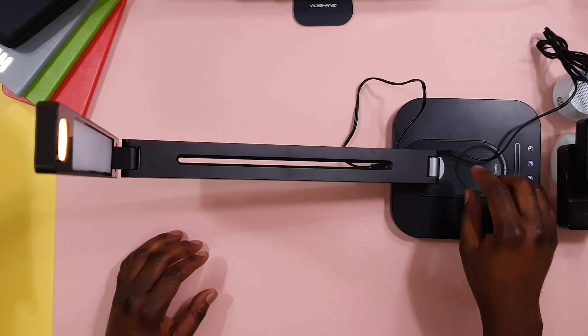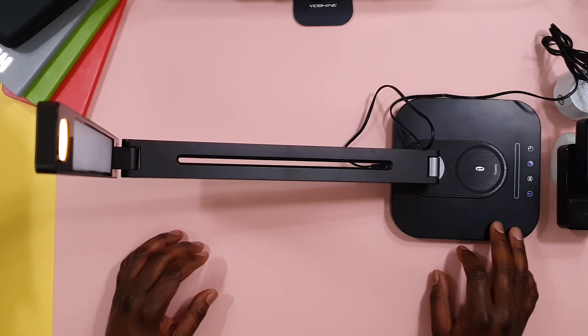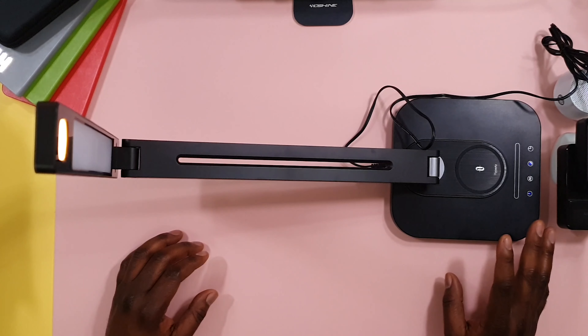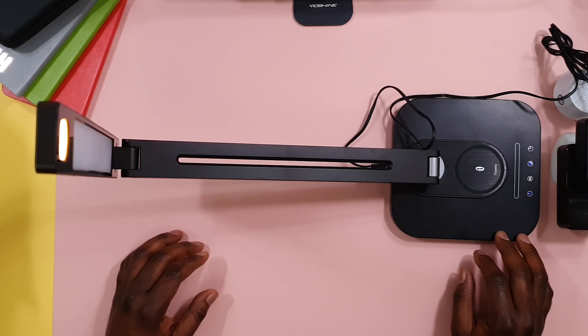One of the reasons why I bought this light is that while there are several LED desk lamps available, this one has a wireless charging base built into it. So it will be good for those who keep it right next to their bed — just before you go to bed at night, you can drop your phone on it. It charges at 10 watts, so it will charge your phone or your devices at a faster rate.